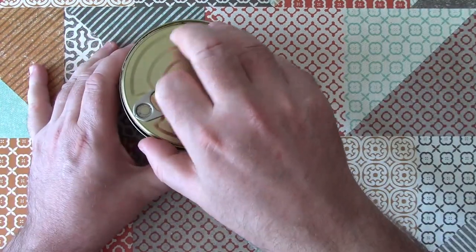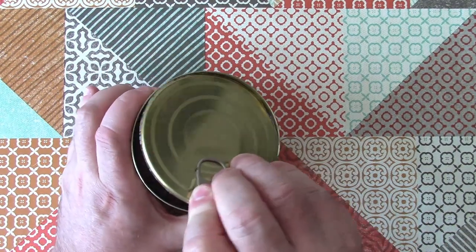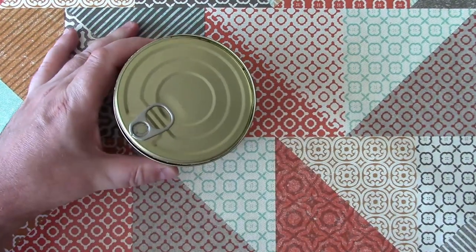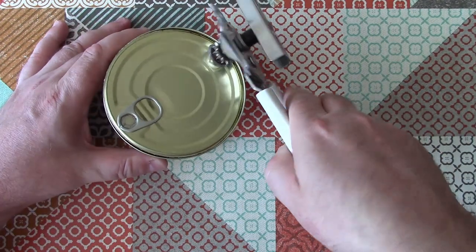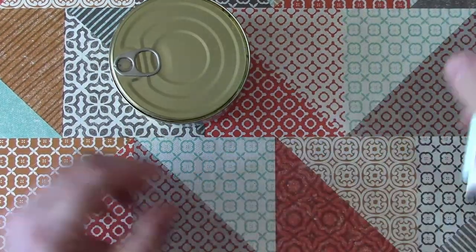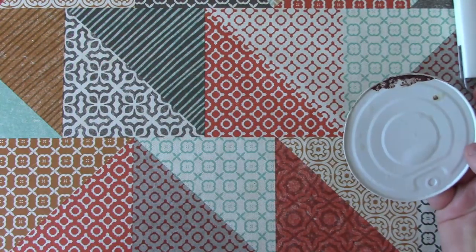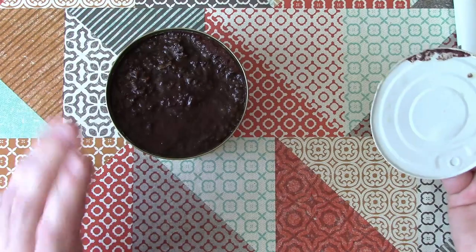Let's have a look — yes, it is one big chunk of sausage. Let's just see if we can get that last bit of can lid to come undone. Smells really good and meaty. That's good.